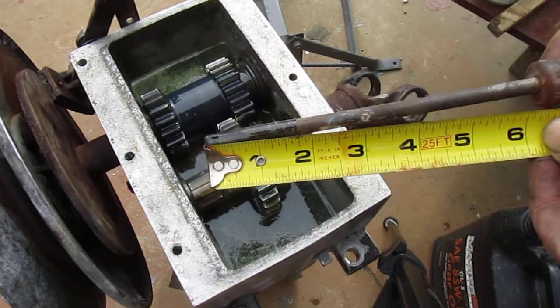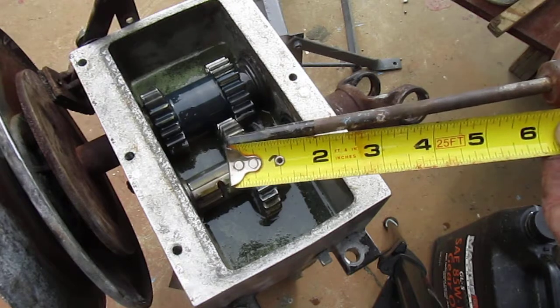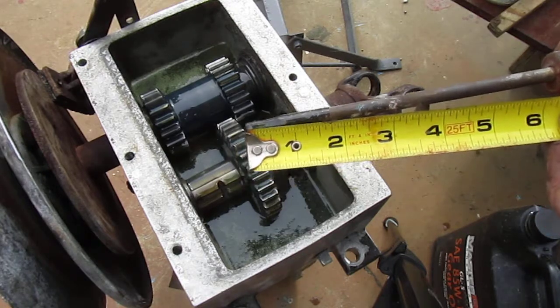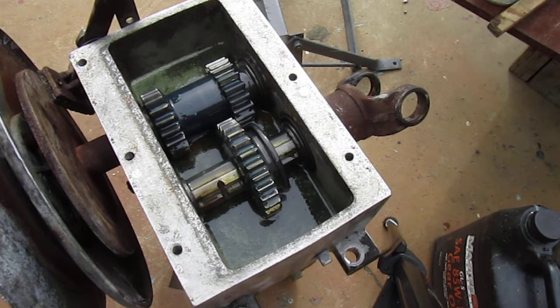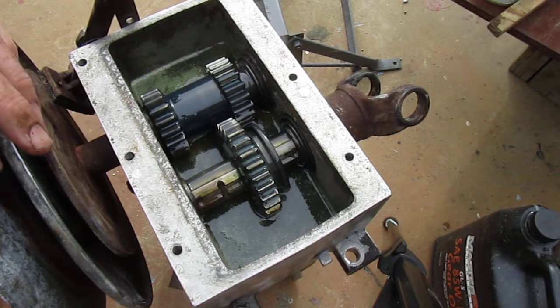That's about an inch and three-quarters of oil — about an inch and three-quarters. This is a Wooding Series 8 transmission, which normally would only have about a half an inch, or maybe five-eighths of an inch, of oil in it.